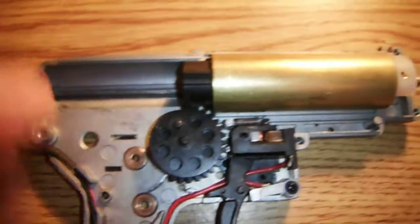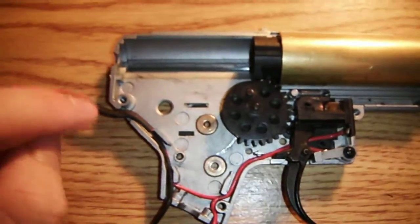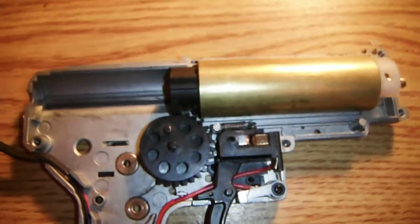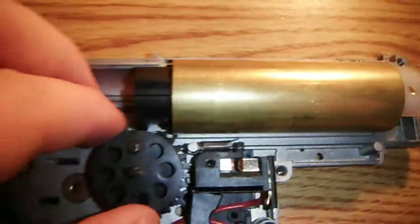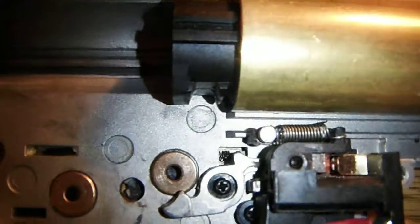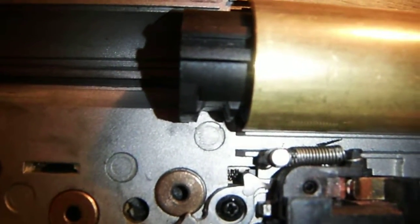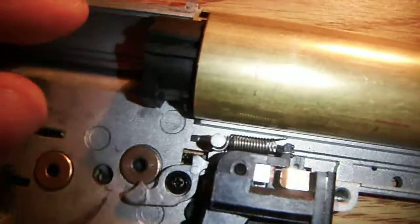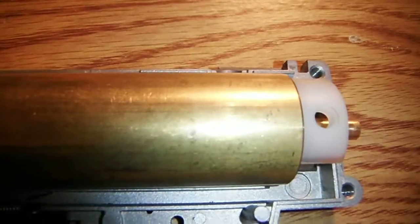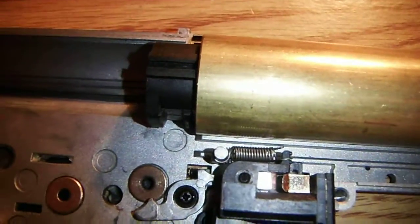Angle of engagement involves your sector gear and your piston. This gun is a G&G GR15 Raider, and hats off to G&G because their piston actually has the first tooth removed from the factory so that the angle of engagement can be corrected. I have a rubber washer in the back of the cylinder head that I was just testing the angle of engagement with.